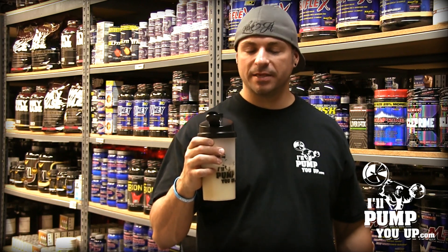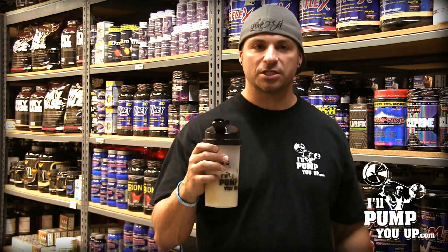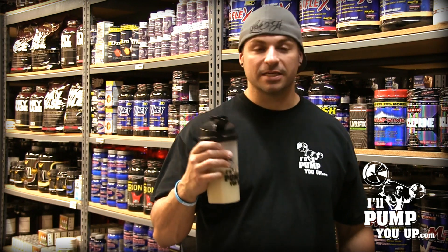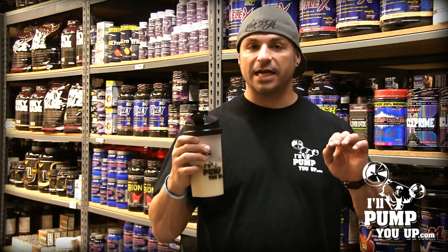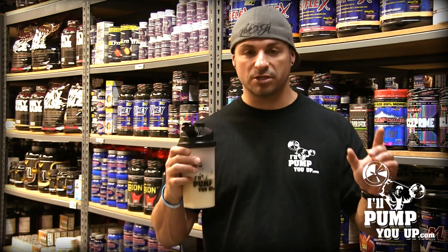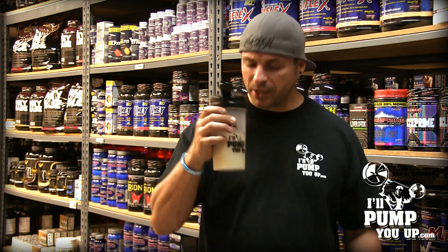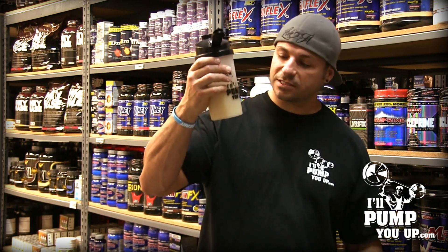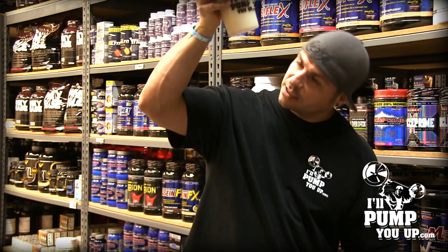It is good, ladies and gentlemen — it is good! I was worried; I thought orange creamsicle was going to taste like a crushed up Flintstone vitamin, but it doesn't. It actually tastes good. It's not too chalky and not too sweet. It mixed up pretty well and is just very slightly foamy — not too foamy at all.